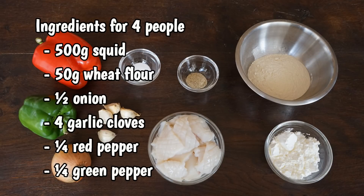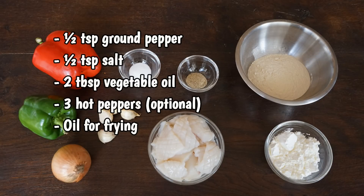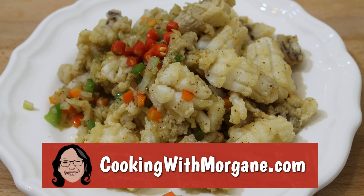Here are all the ingredients for 4 people. You can find this list and other recipes on my website, cookingwithmorgane.com.